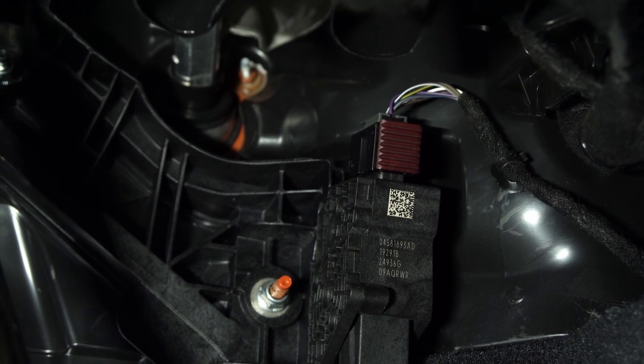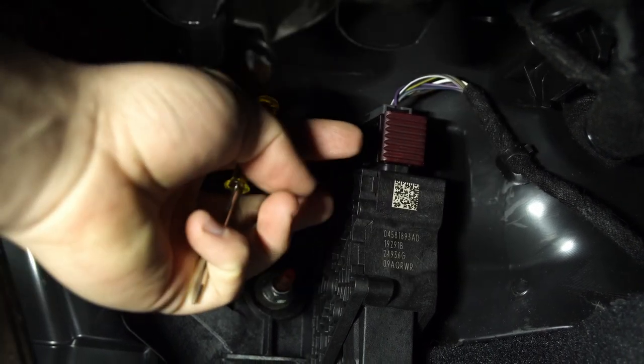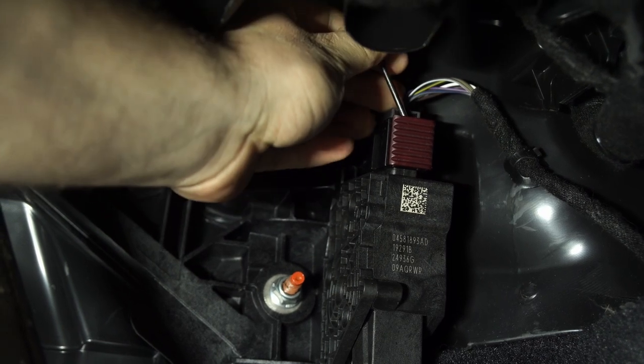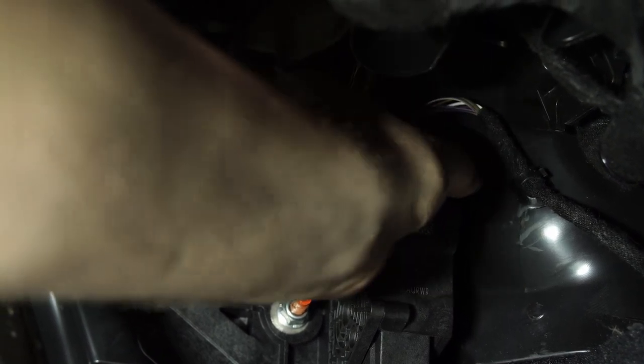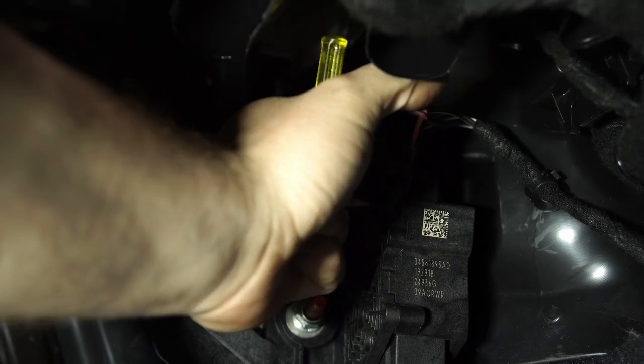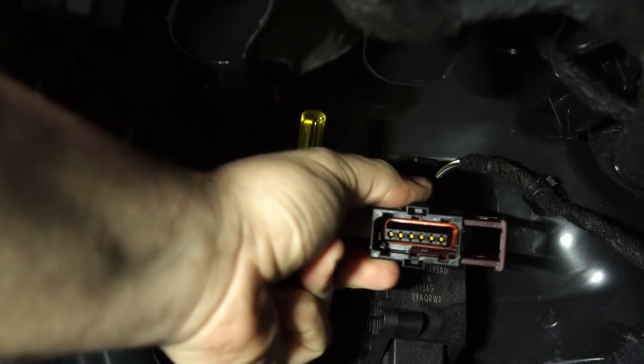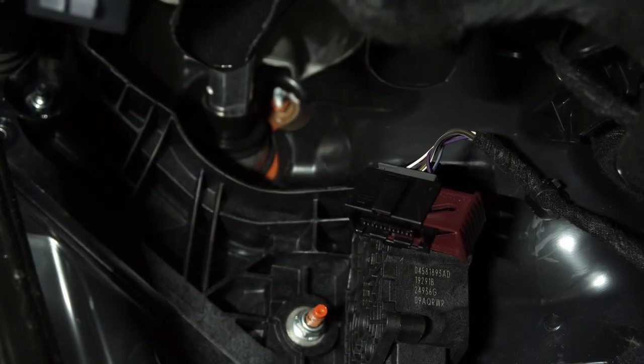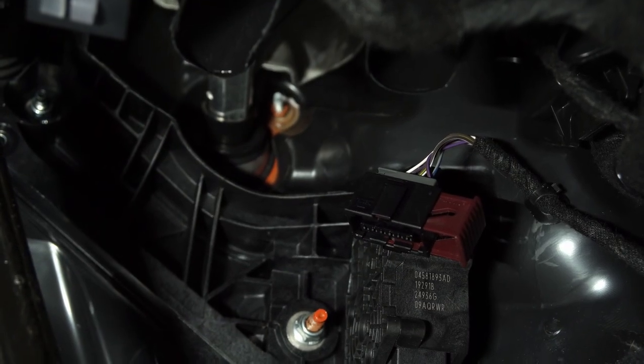The only thing you need to plug in is the adapter that goes right above your throttle pedal. In order to get to it, all you have to do is put a small screwdriver up in the top and then pull that out towards you. That'll come out and you can see the plug that's going to go right in. Before you do this, also disconnect the negative battery terminal on your battery so that you don't interfere with it at all.